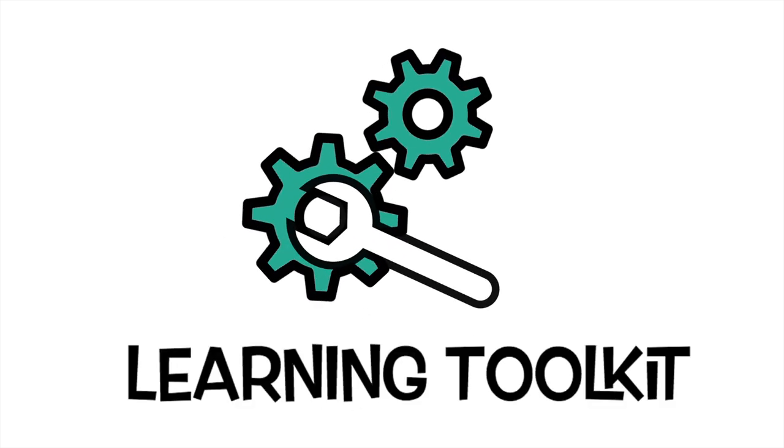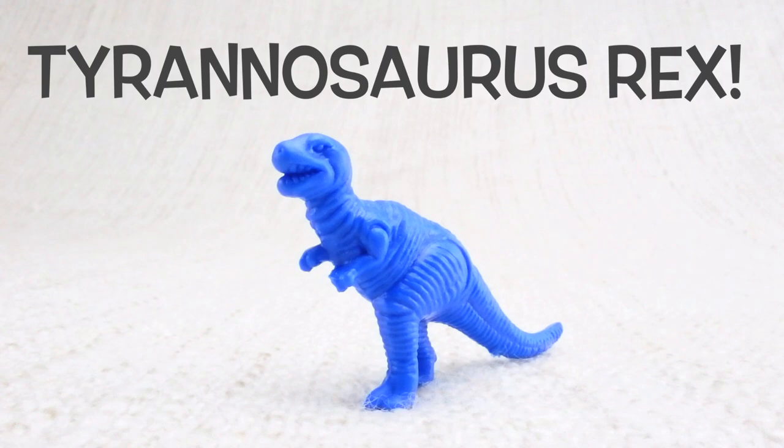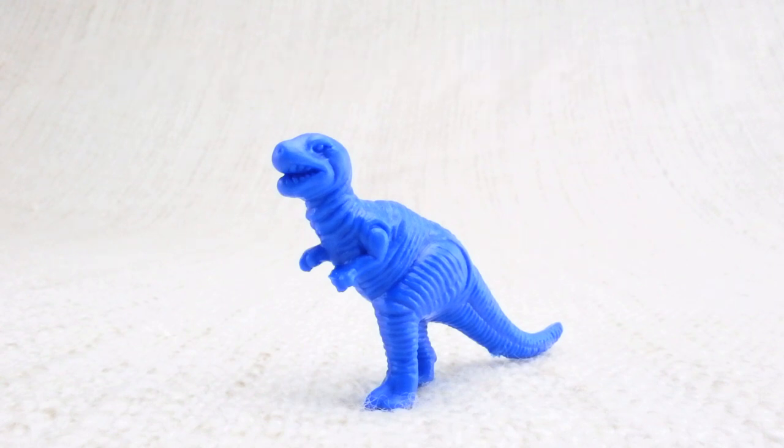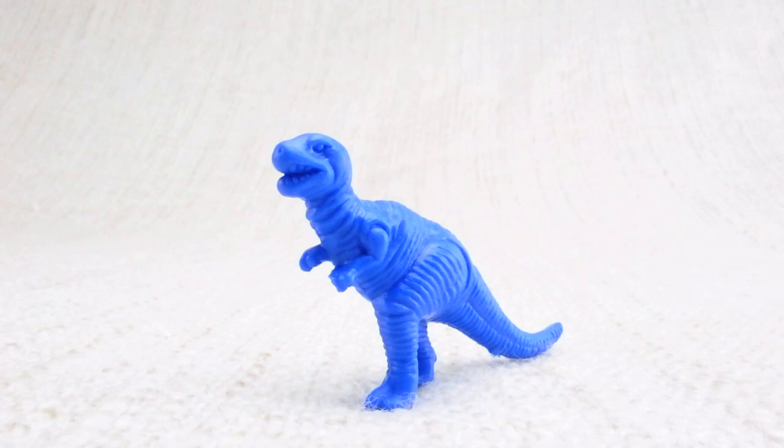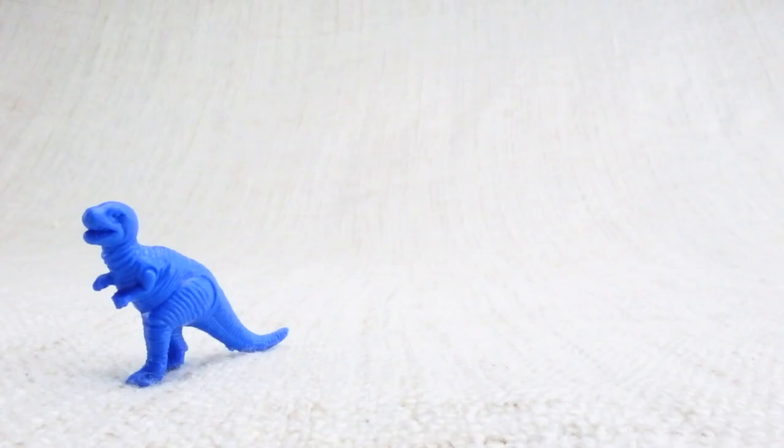Learning toolkit. This is a Tyrannosaurus Rex. Tyrannosaurus Rex — can you say it with me? Tyrannosaurus Rex. Well done! It's also known as a T-Rex for short. Let's look at what different colored T-Rexes we have.